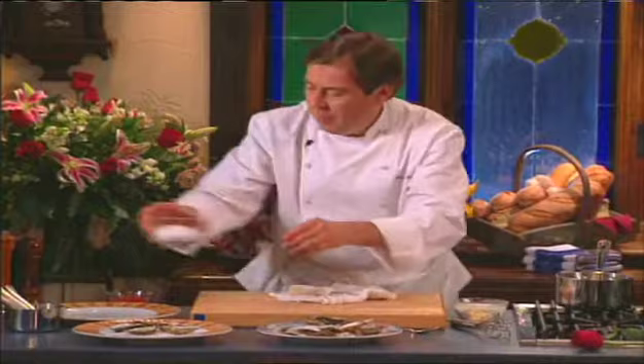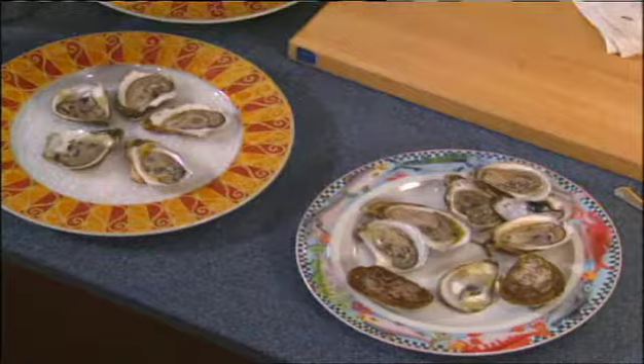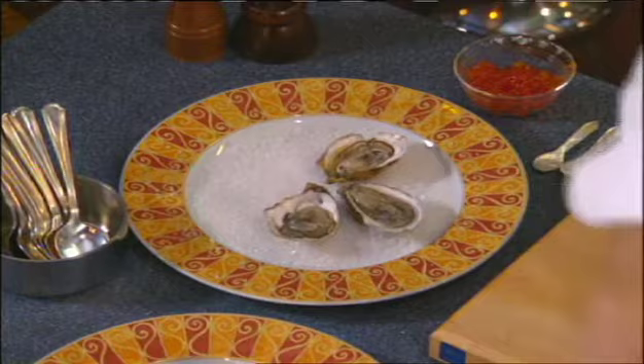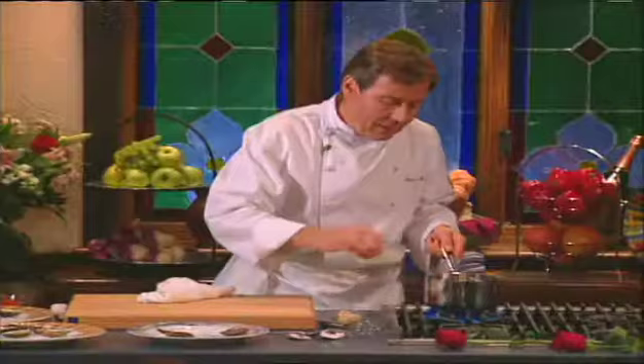We're going to serve them by putting a little rock salt in a plate to hold them in place. Keep the oysters on the plate, because any juices that flow out we're going to use in the sauce. About five oysters as an appetizer is a good amount. Raw food is very essential to the diet, or very lightly cooked food. This is definitely a pure, whole food that is delicious.